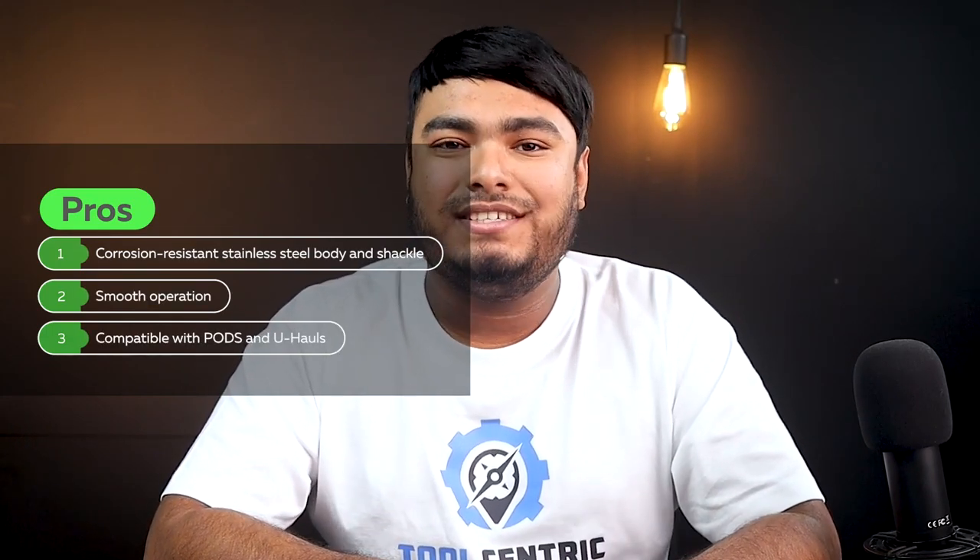Pros: corrosion-resistant stainless steel body and shackle, smooth operation, compatible with pods and U-Hauls. Cons: 4-pin cylinder, not very substantial at 8 oz.